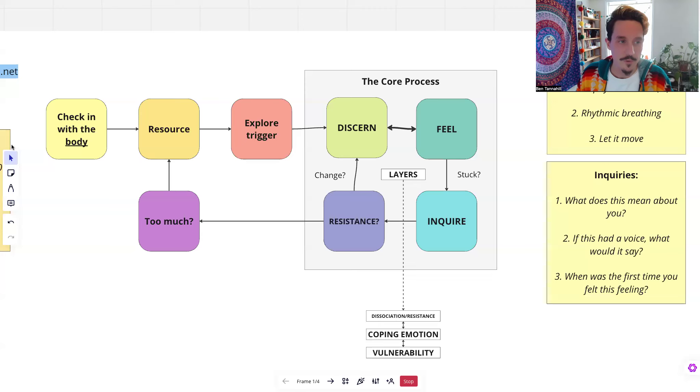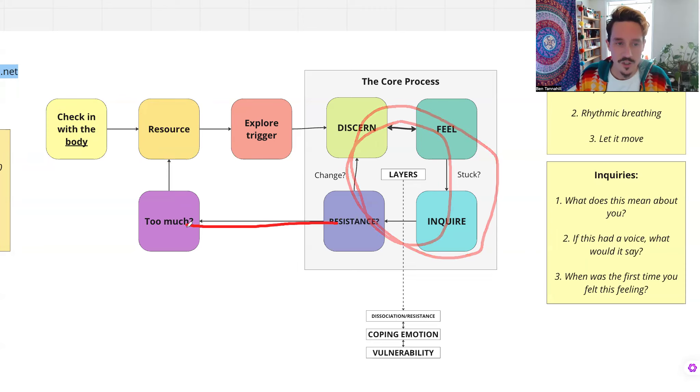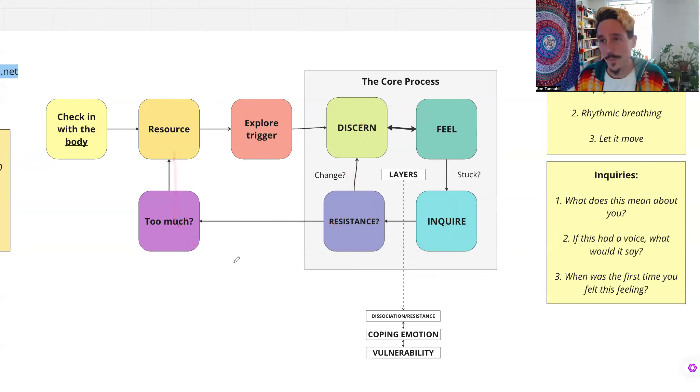So that's the core process. Just to review: you check in with the body, then establish a bit of a resource — your feet on the floor, having the support of a loving being or a safe place. You bring in some particular trigger you want to explore. Then you go through this process of: okay, what am I feeling, feeling it, maybe asking it some questions, noticing resistance, and going through the layers in that way. If it gets a bit much, you come back and resource yourself — and you can resource yourself at any point. Like if you're feeling a lot of hurt and you're a little child, you can feel that sense of being really young, imagine someone giving you a big hug, giving that sadness a hug. That can be very powerful.